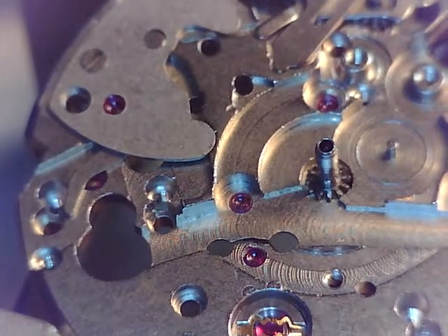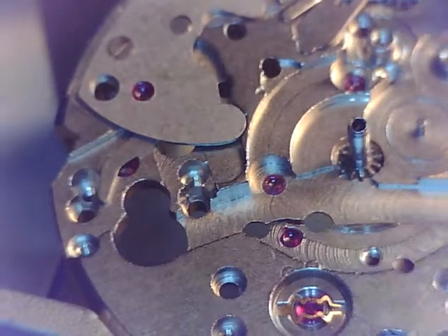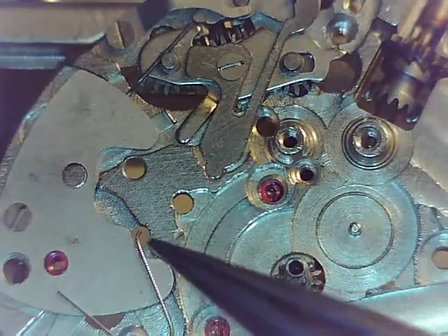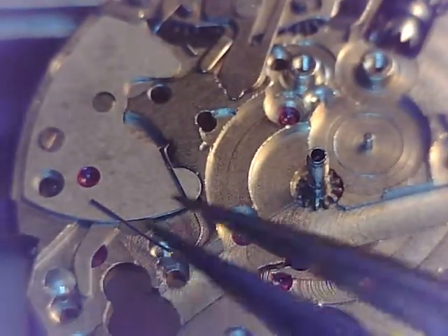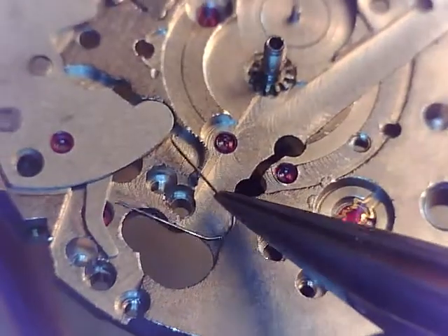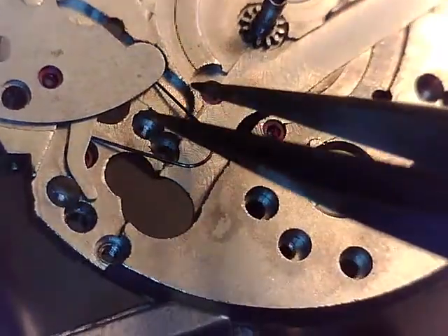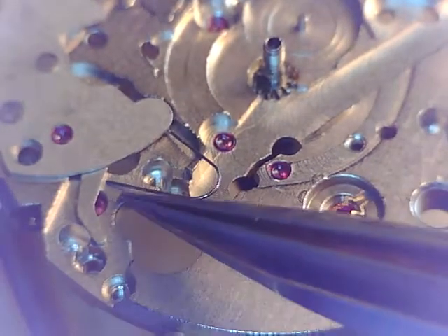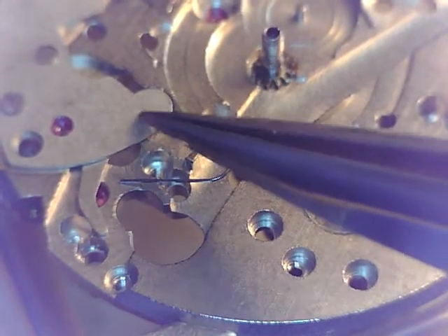This one - let's see, turn that over - that one's going to be installed like that. You can see where that tang, that tab, is exactly where that's going to line up, and it's going to fit right in there and rest against this lever. This one might be a little bit trickier.